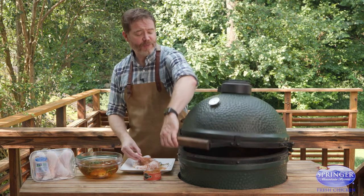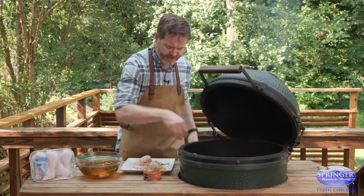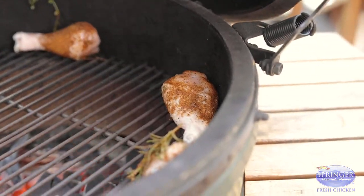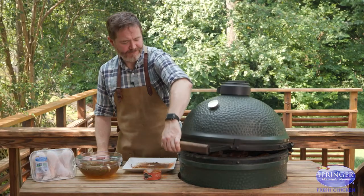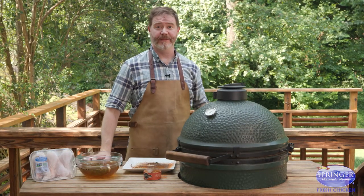Another tip is don't go direct on the heat of the grill. You want to go around the edge so you don't scorch the chicken drumsticks as they cook. We're going to let those cook for 10 minutes and then we're going to flip them.